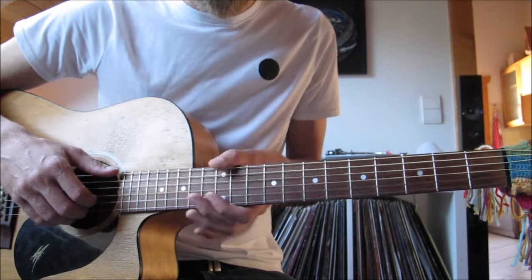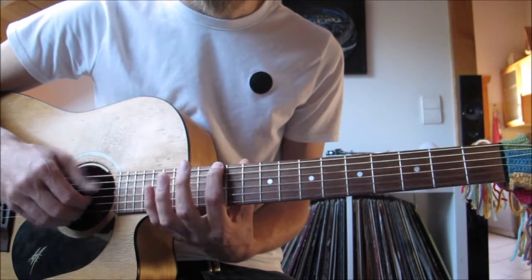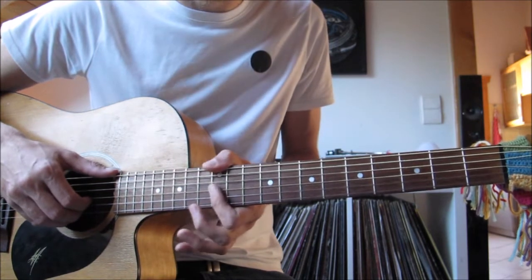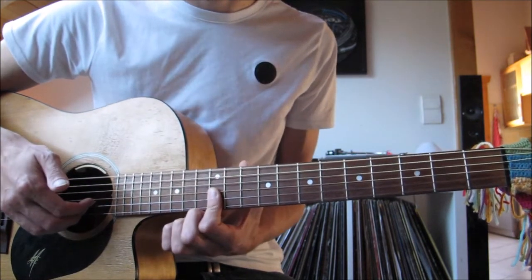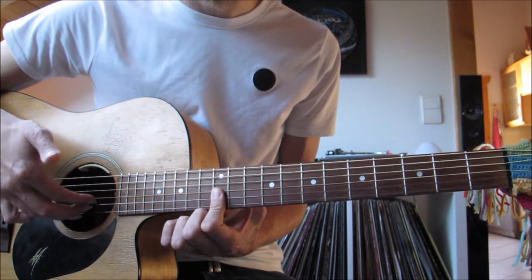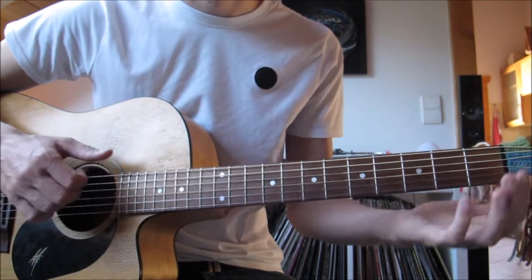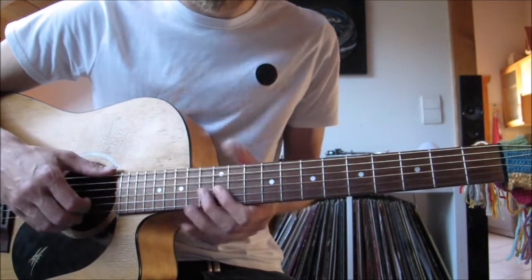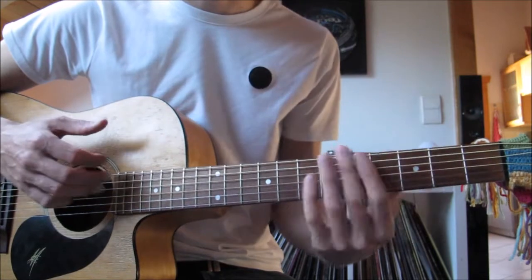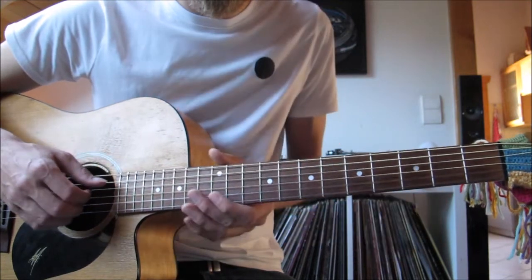The first thing we're going to do is take the 12th fret of the E string. I play it with my thumb. You can play it with your finger, but we're going to grab a bar for the top three. The alternative if you don't like using your thumb is to play the open E because it's the same note. Then we're going to slide down — grab the E, the B and the G, bar that, and slide it all the way to the bottom. Then pick the open E again. Then do this little mute with your left hand — just place your hand on the strings down.